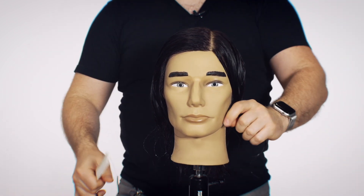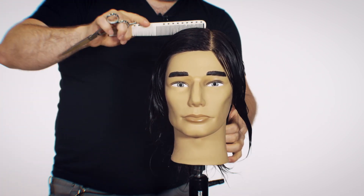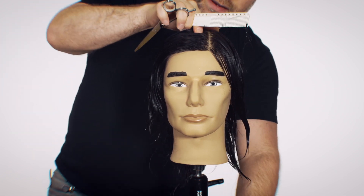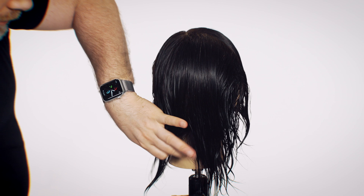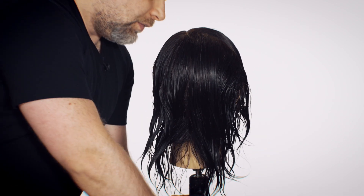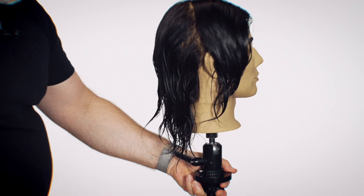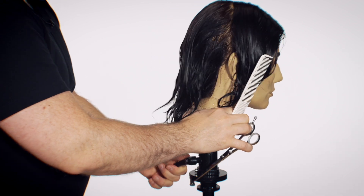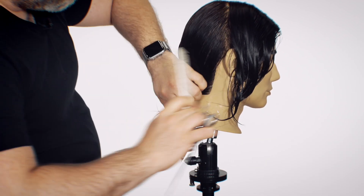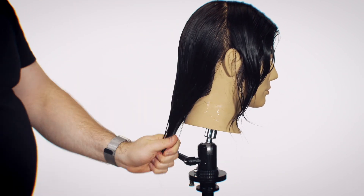Now I'm sectioning the hair into four quadrants — one on each side, and then one section right down the middle in the back, giving us two panels in the back as well. It's really just four sections. Most of the time we use sections just to get the hair out of the way and to make it a lot easier and neater to comb through and see where you're cutting.